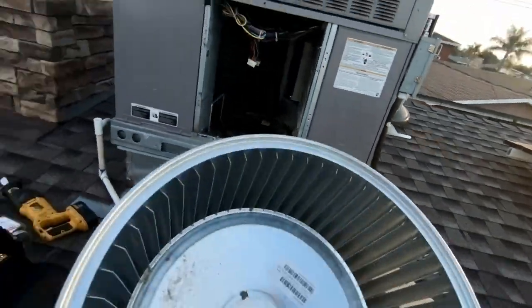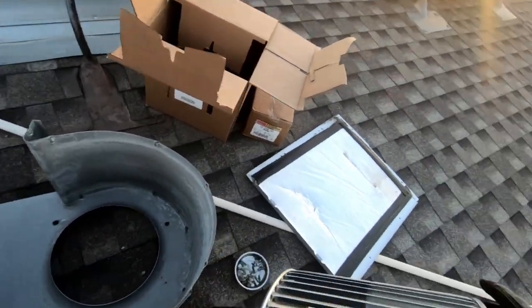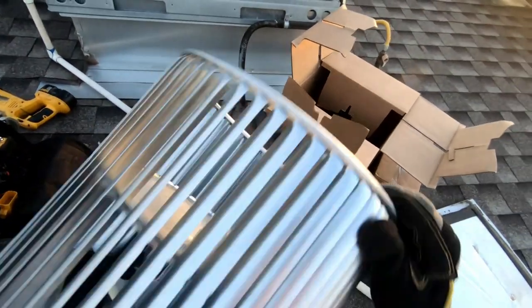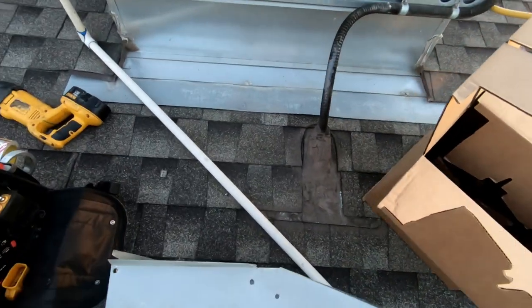Here is our new wheel. We're going to go ahead and put the wheel in first so the motor sits on top. We want our set screw to be facing down.